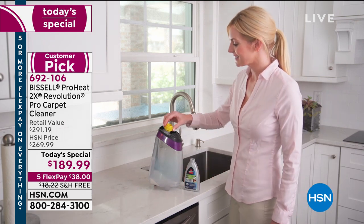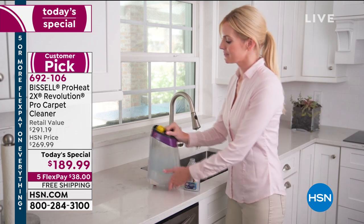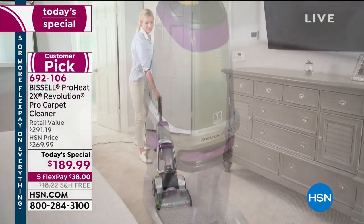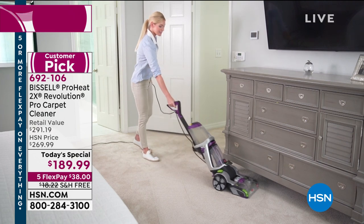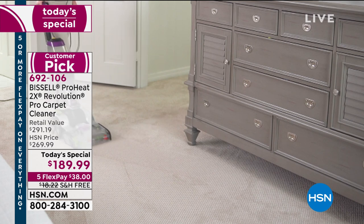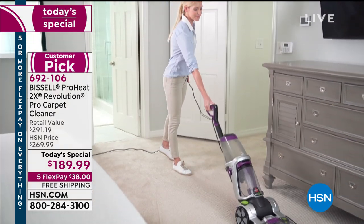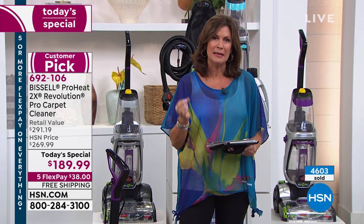It is new, it is the most powerful, it is the most versatile we have ever offered from Bissell. It is called the ProHeat 2X Revolution — this is the pro carpet cleaner, this is your deep clean for your carpets. This has features we have never been able to give you before, for example a Max Clean mode that's really going to go deep, and a 30-minute dry time.